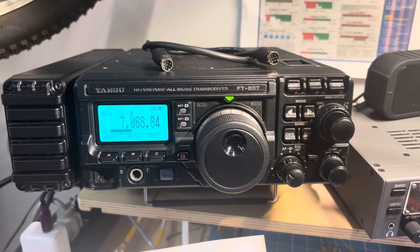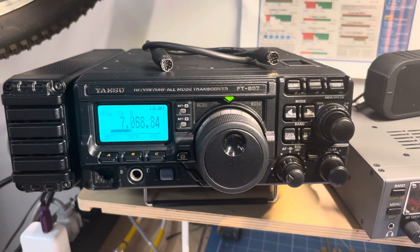Then it says operation is similar to the ATAS 100/120 automatic antennas where you just hit the tune button. So we'll power off, connect up the wire, and come back and see if this baby will tune. Thanks for watching up to now — see ya!